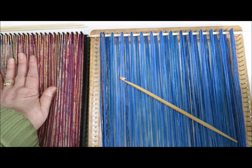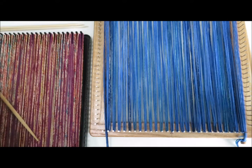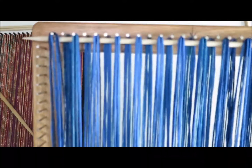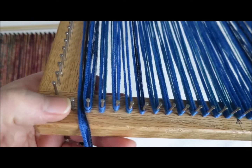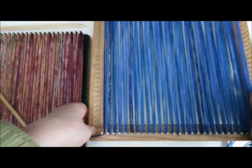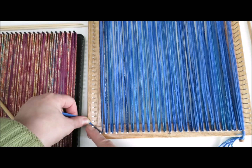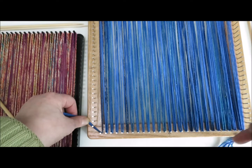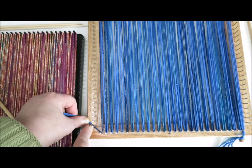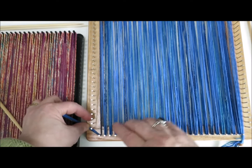I just want to point out something — some people are getting a little confused when they're warping with yarn. Notice how the upper edge has loops on every nail, yet the lower edge looks like you've got an empty nail. That is just the way it's supposed to be; that's not a problem. Your yarn is going to come around at a diagonal and move through these strands. When you're chaining around, you'll do two chain stitches in this long diagonal. Even though it looks wrong, this is right.